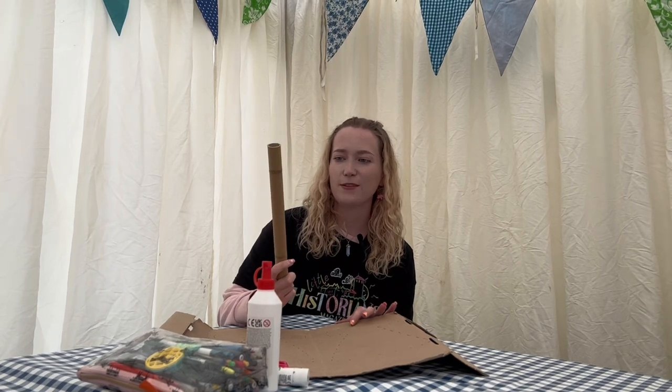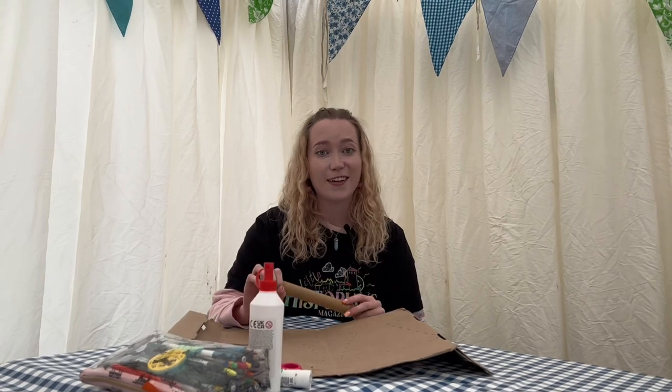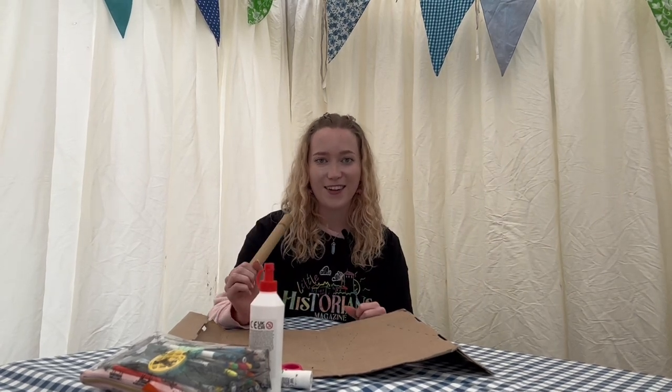All you'll need is some sort of cardboard tube — this one is from tin foil — and some cardboard, then glue and whatever you want to decorate with. So let's get started!